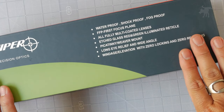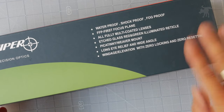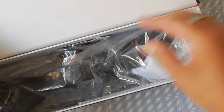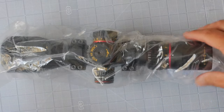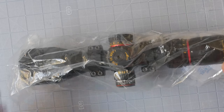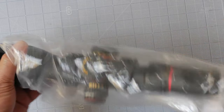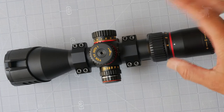This is the Sniper VT 4-16x44 first focal plane scope. This is unusual — it's a fairly small box because it is a very small scope. It is just a hair over 10 inches long, and I chose this because it is the shortest first focal plane 4-16 scope I could find. If you know of a shorter one, please let me know.